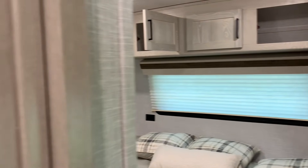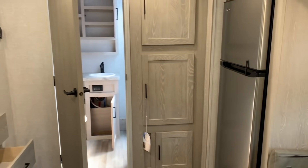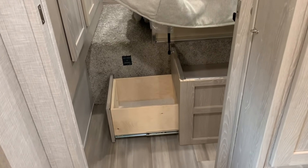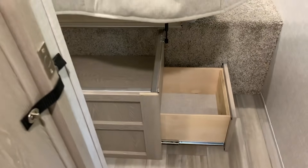Actually, right before we check out the slides with them closed, I just noticed there's even more storage — two large drawers on either side of the bed that come out on either side. So there's even more storage. Fantastic.